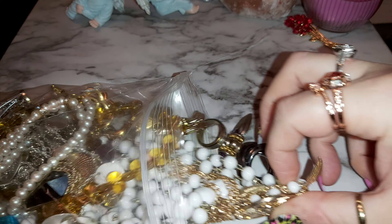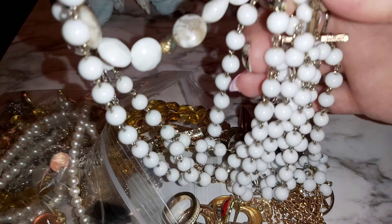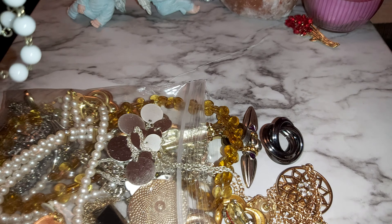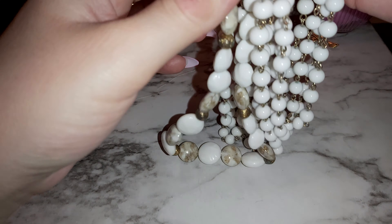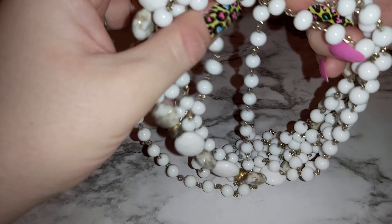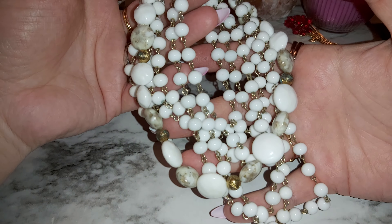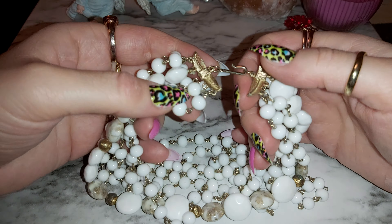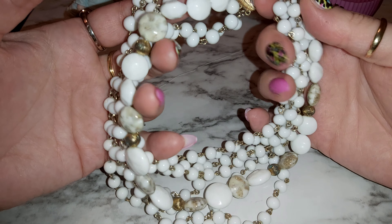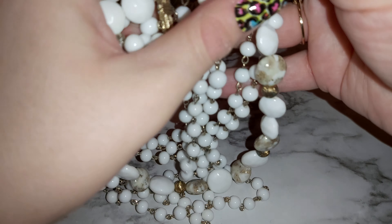It's a pretty big bag — not huge, but big enough. Let's start with this big huge white beaded necklace. Oh my goodness, this is a choker — vintage, lots of strands going on here. It almost looks like it should be a bracelet but it's too big. I'm guessing that's a choker; this is the clasp right here.